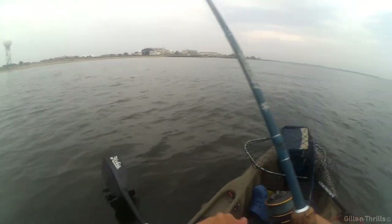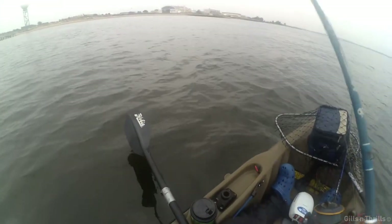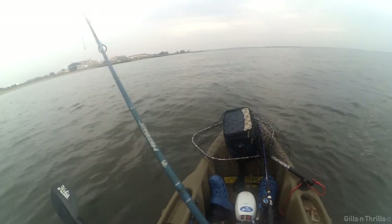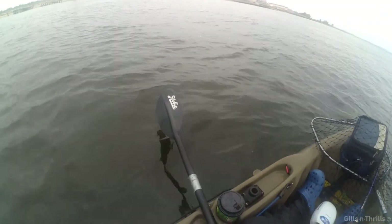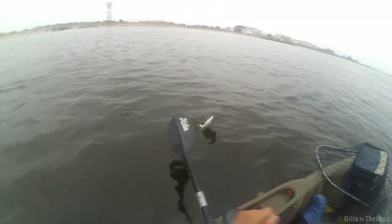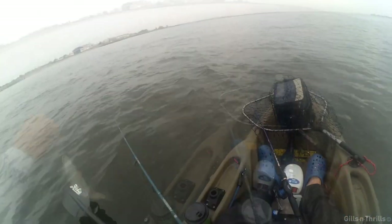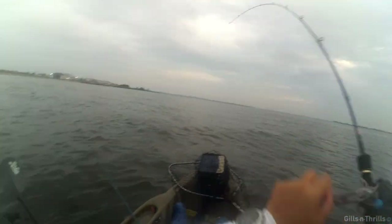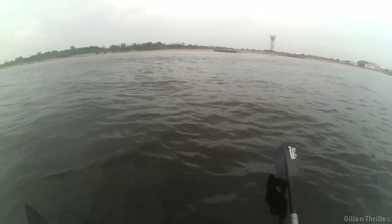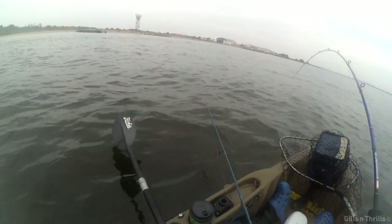We've got an overcast today. Not sure if you can see, but there's a cloud coming in on the horizon. I expect to get drenched later — just hoping there won't be any lightning, because lightning is bad, real bad. But the fishing is good! I am getting hits with the clam belly, just not as quickly as with the shrimp. I have to work it a bit to get any interest.